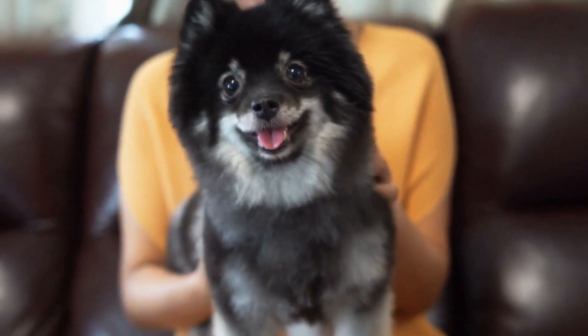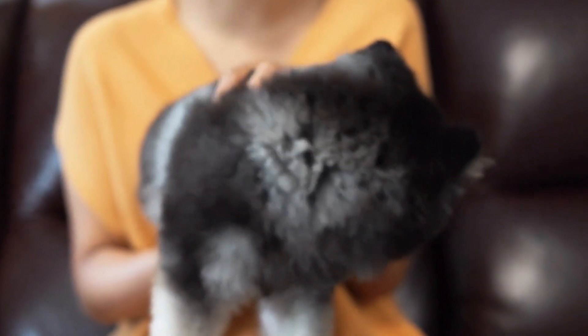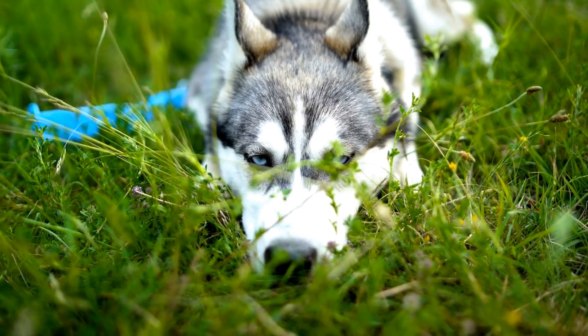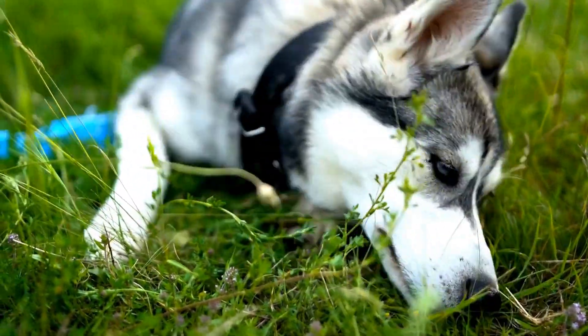In this video, we will discuss the signs that may indicate a torn cruciate ligament in a dog's hind leg, as well as the importance of seeking professional medical advice. Before diving into the signs, it is crucial to understand what a cruciate ligament is and its role in a dog's leg.